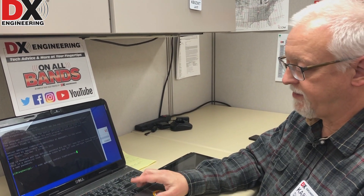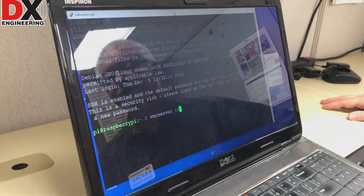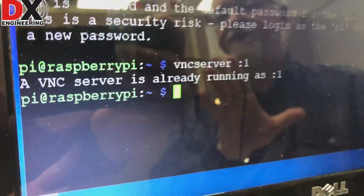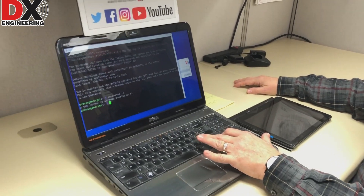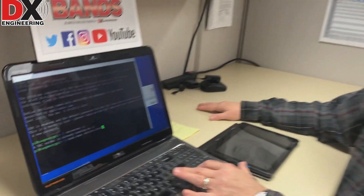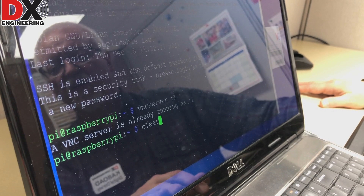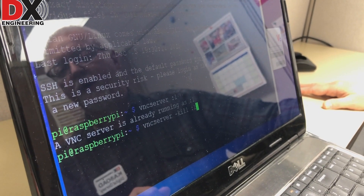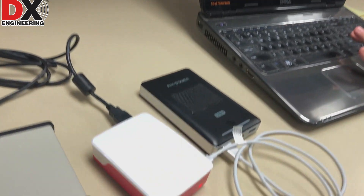Once TightVNC server is installed, to bring it up at the command line you run 'vncserver :1'. It's now telling me the server is already running because I have it running. If you need to shut the server down from the command line, you can run 'vncserver -kill :1' and that will kill the VNC server process. Or you can just shut the Raspberry Pi down — that'll work just as well.